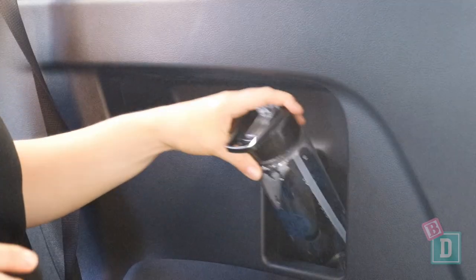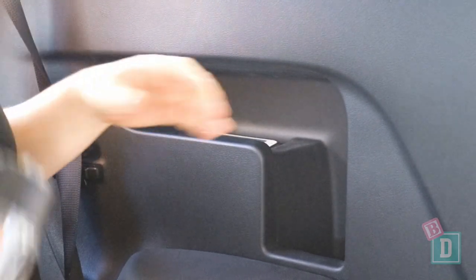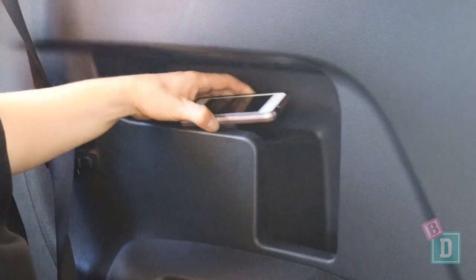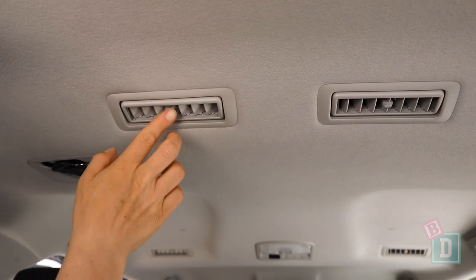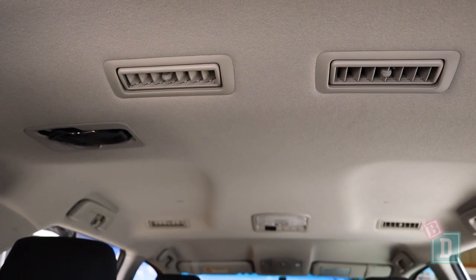There are large storage areas in the third row of the Fortuna. On either side there's a big space that will hold a large refillable water bottle, and there's a well on one side where you could put a phone. On the right-hand side it's just a big open space. There are vents in all three rows, which is excellent.